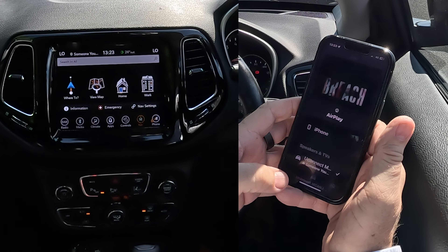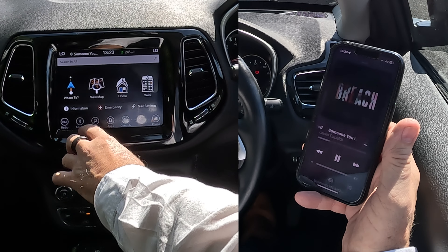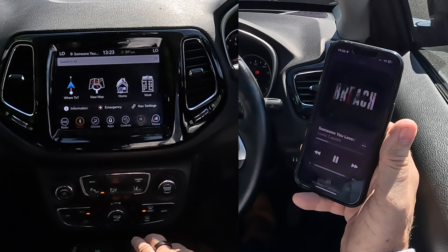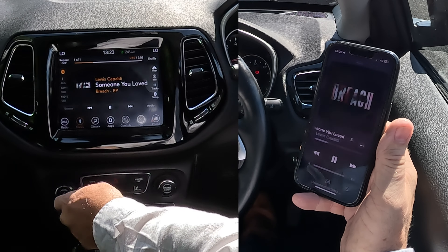So we'll go back — it's playing. We go over here, we want media. You can see there's Bluetooth media, so click on there. Bluetooth media is playing Lewis Capaldi 'Someone You Loved.' If I turn that up — that's it.